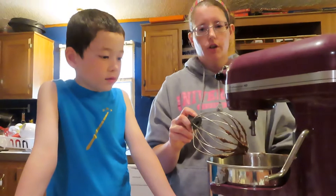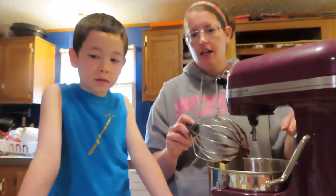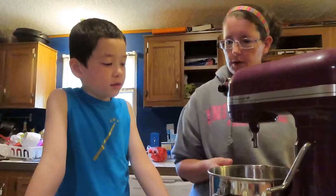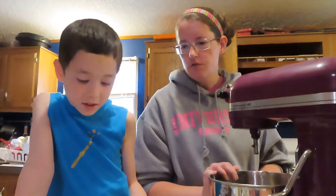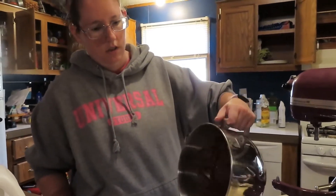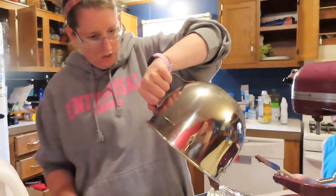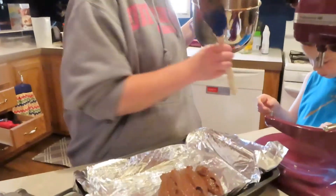Alright, now we're going to go ahead and put the pudding in the pan and then put it in the freezer — just for a little while, not six hours. We'll layer it and make it into a s'more tomorrow.